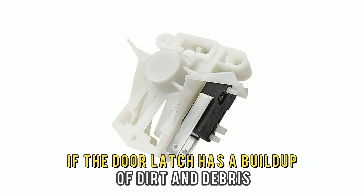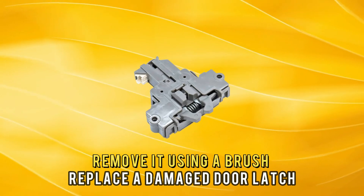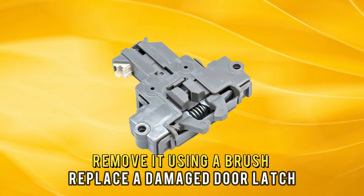Also, if the door latch has a buildup of dirt and debris, remove it using a brush. Replace a damaged door latch.